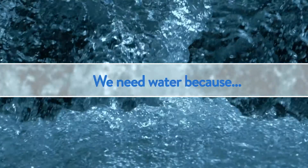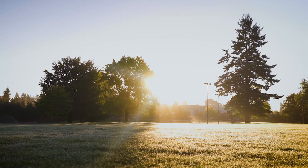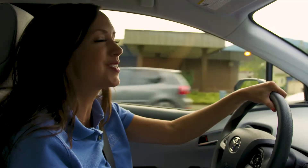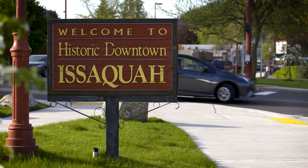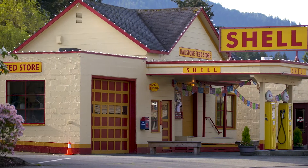We need water — that's a sentence people can finish in many ways. In the summer, we need water because it helps keep our lawns green when the weather is hot and dry. We've come to Issaquah to visit Paula with Cascade Water Alliance. She's going to show us a simple way to conserve water and maintain a green lawn.